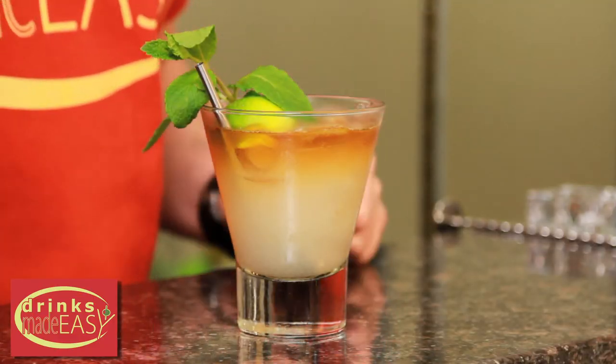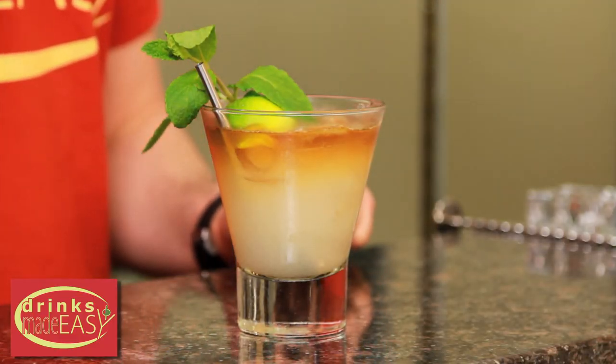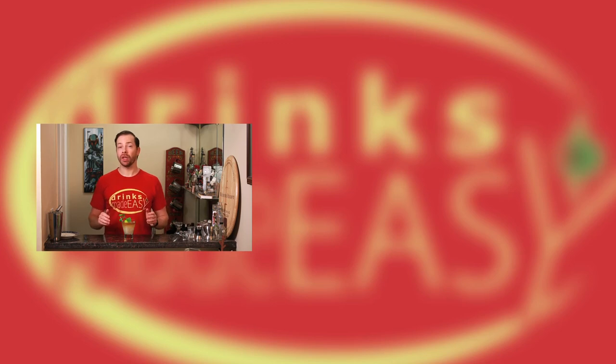And there you have the Mai Tai. If you enjoyed this video please be sure to like, subscribe, and click on the bell icon so you'll be notified any time we release a new video. And remember to always drink responsibly because everybody likes to make friends but no one likes to make them in a prison shower.